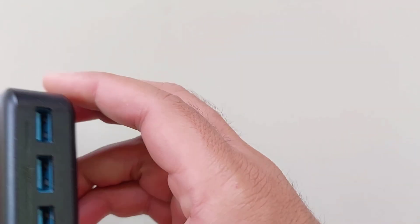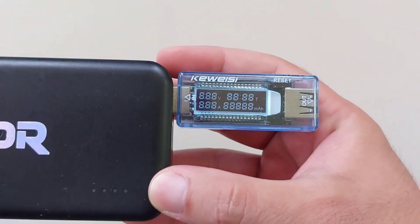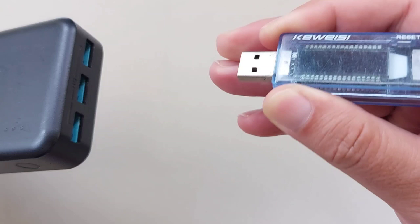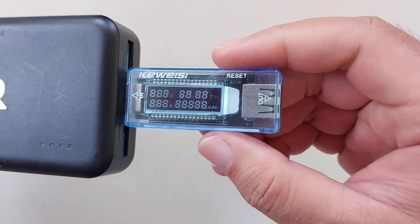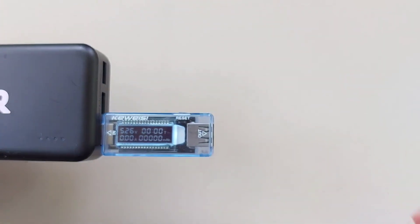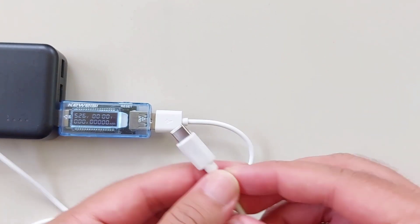So, what is the purpose of this? A USB tester allows you to check whether your USB devices are operational. If you're having problems with your USB devices, you can use a USB tester to see if the USB port is functioning correctly or if the wire you're using is broken. I occasionally use it to test whether the new cable I bought can handle high amperes while charging a phone.